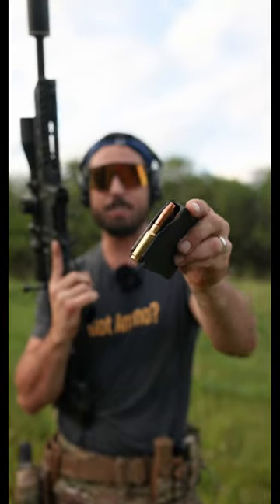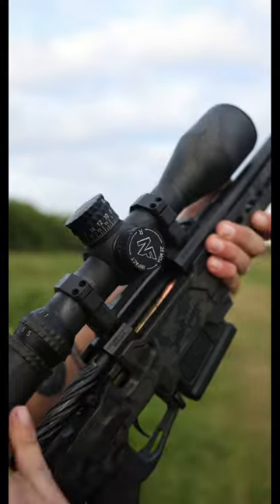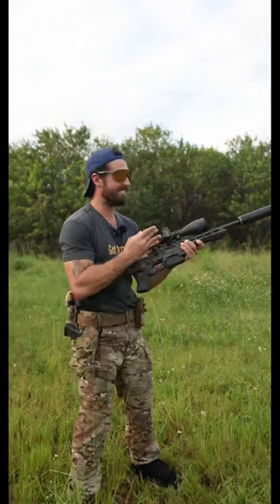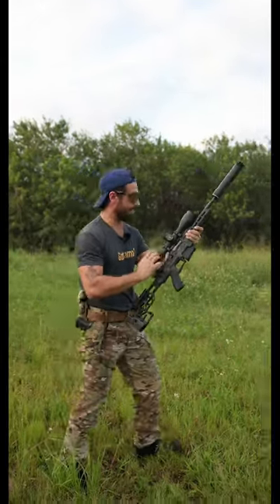So we're going to be shooting 288 grain fracturing subsonic rounds from Gorilla. Ready? Come on. I don't even — it's quieter than the steel.